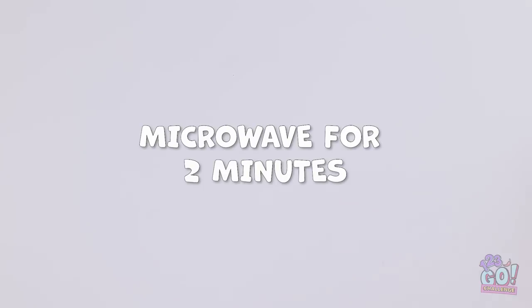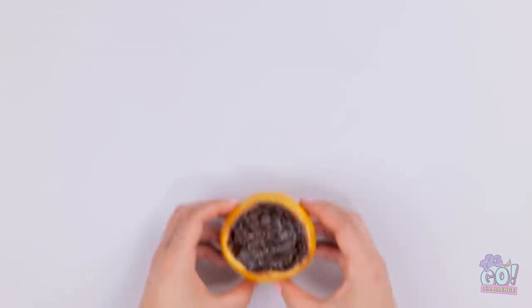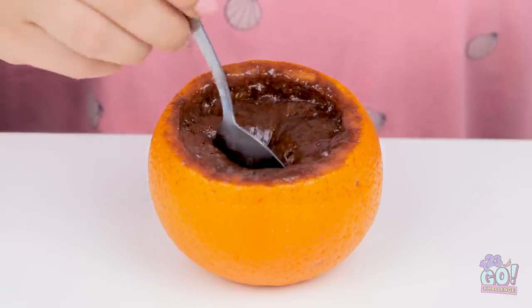I'm just gonna stick it in the microwave for about two minutes. Ta-da! Now it's ready to eat, with a spoon of course. Let me just give this a try. Mmm, it's so good. I need some more.